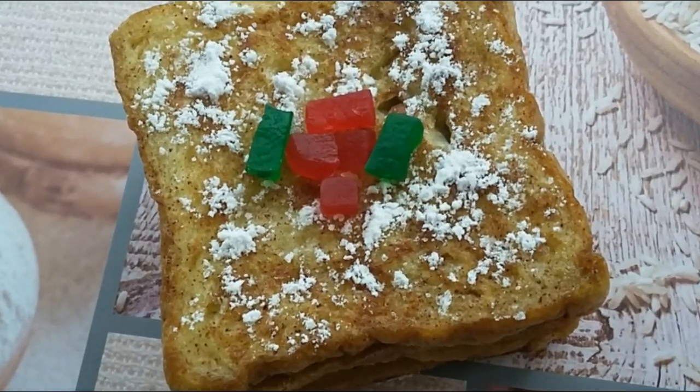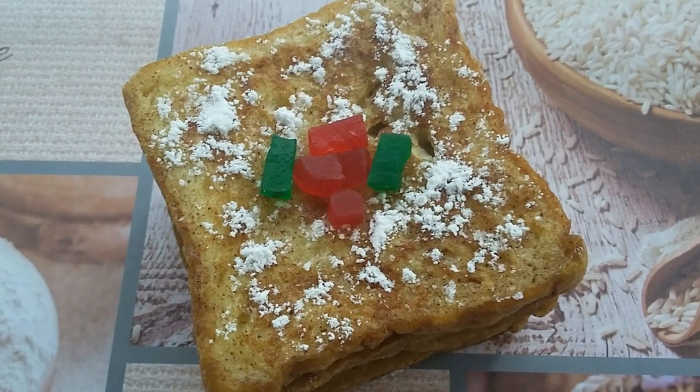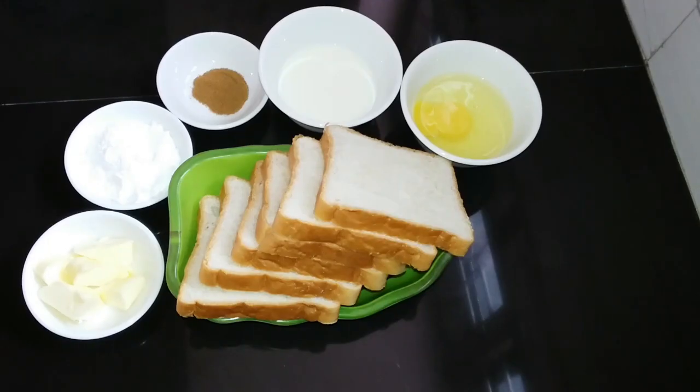We are ready to make bread toast. This is very tasty. We are going to take a little bit of a meal. We are going to make ingredients for this. I am going to add a piece of bread and toast.